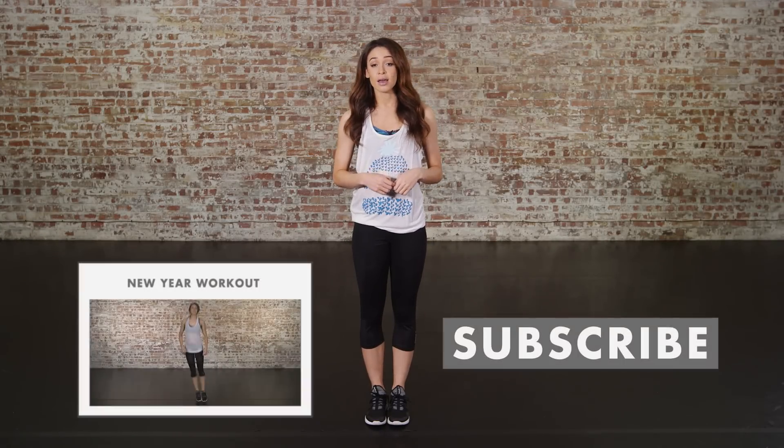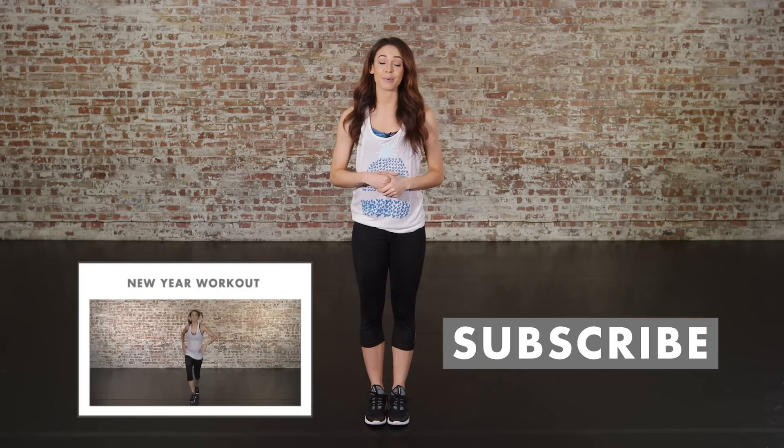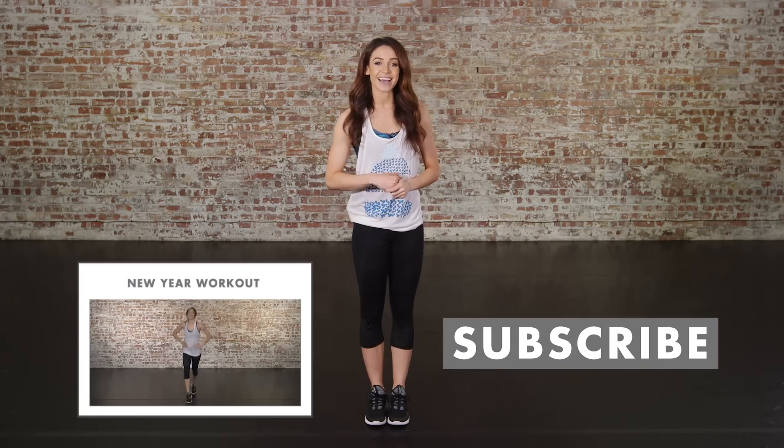Thanks for watching guys. I hope you enjoyed that warm-up routine. For other videos click here, and keep an eye out for my cool down video which will be up very soon. I'll see you later. Bye.